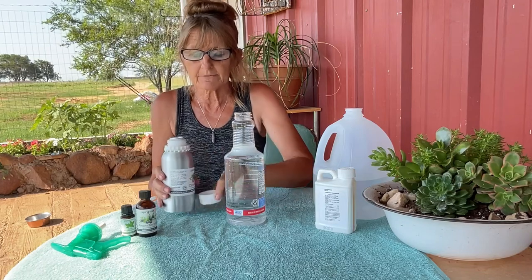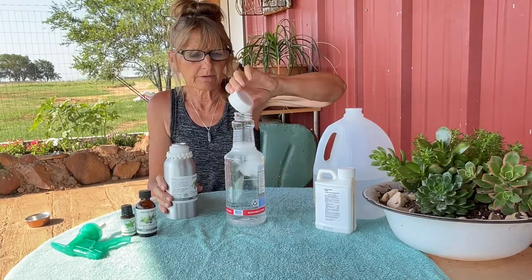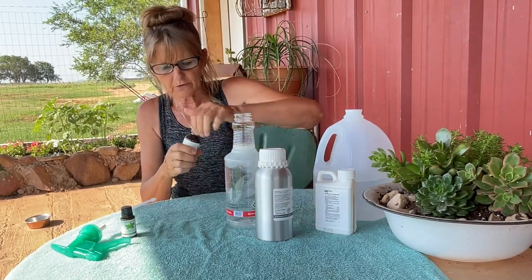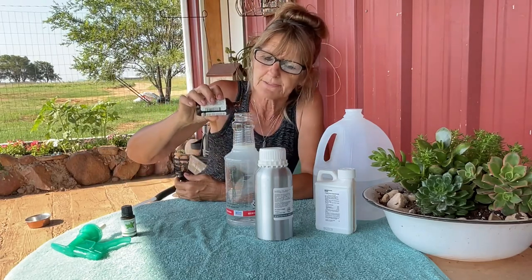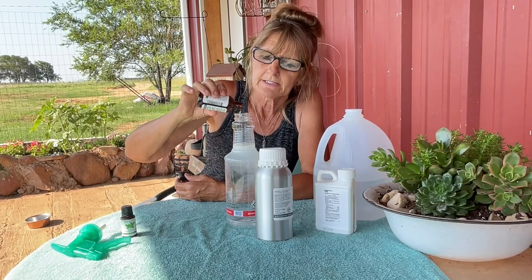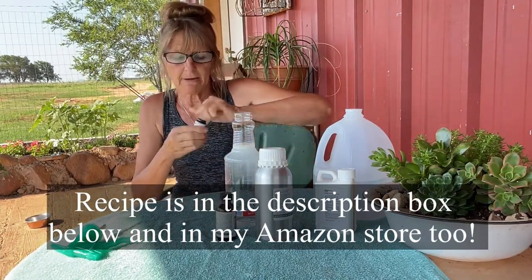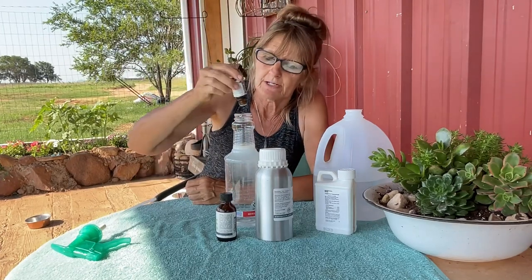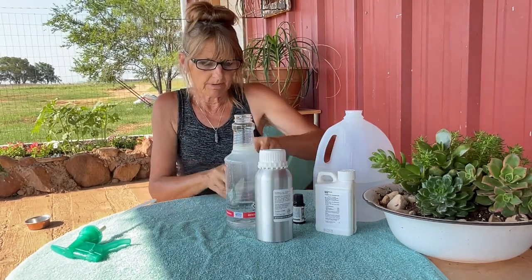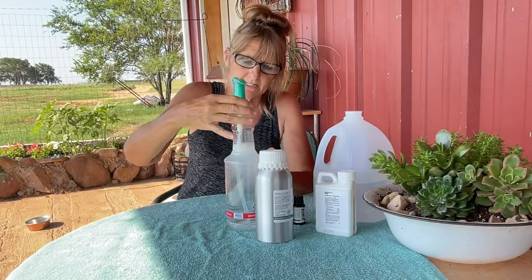For citronella, we're also going to use about one tablespoon. For the juniper berry oil, we're going by drops — about 20 drops, or roughly one teaspoon. For the peppermint oil, we're going to do about nine to ten drops. We don't want too much because peppermint oil can be very irritating to the skin if it's too strong.